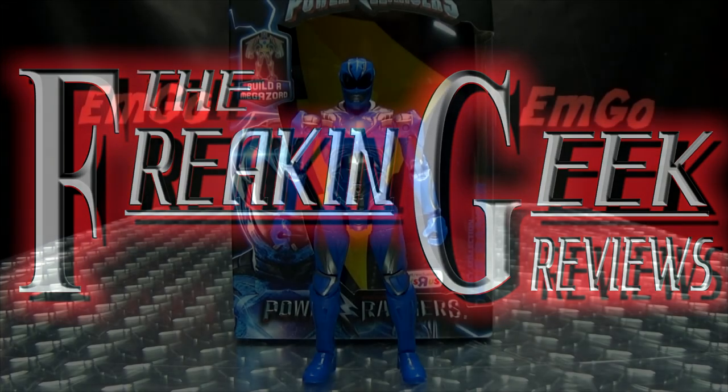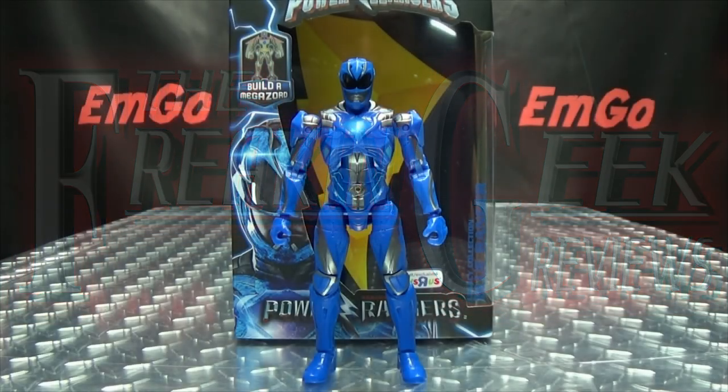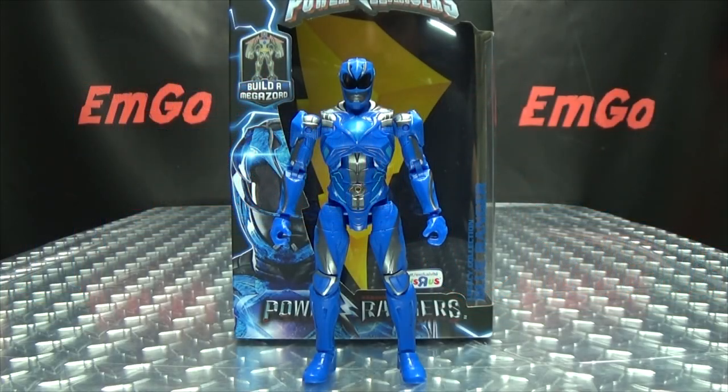Hey! What's up my peoples? Emgo here, the freaking geek himself, and today we will be reviewing the Power Rangers Legacy Movie Blue Ranger!